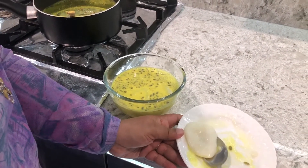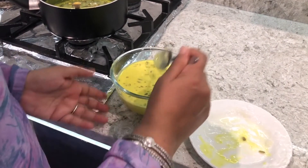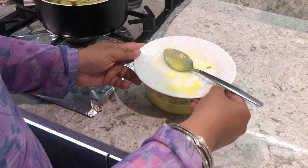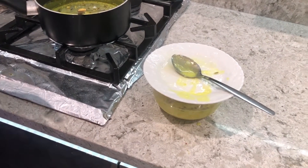After it cools down completely — after six hours — then you can put it in the fridge, but not straight away. I'm going to cover it now and I'll show you after six hours how they look and how big they have become.